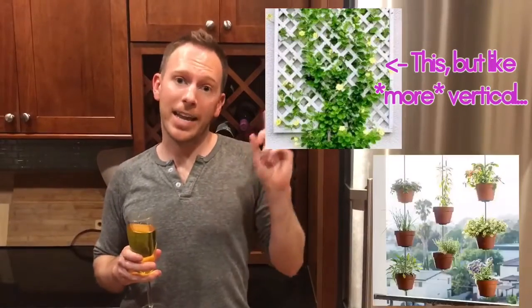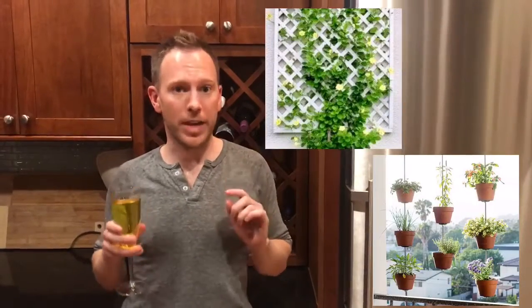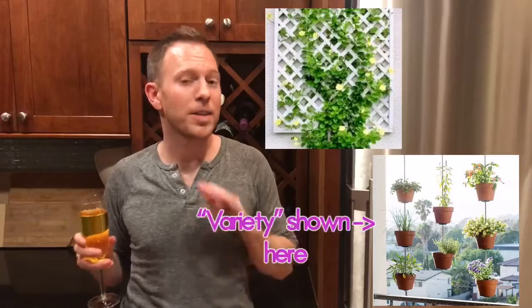A vertical garden with latticework and hanging plants can add depth and visual height without taking up precious ground space. The more variety, the better.